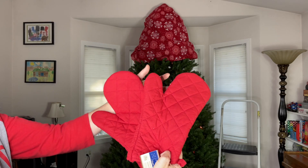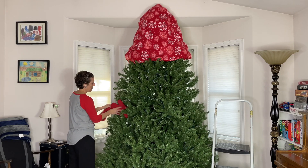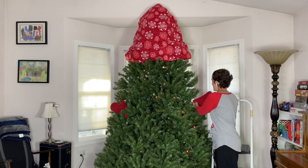For this next step, I'm using two red hot pads or oven mitts. I'm going to place one oven mitt on one side, and I'm going to take the second oven mitt and put it on this side.